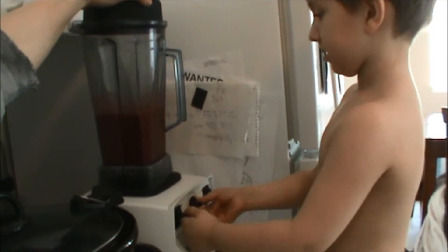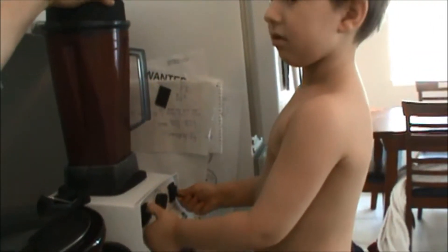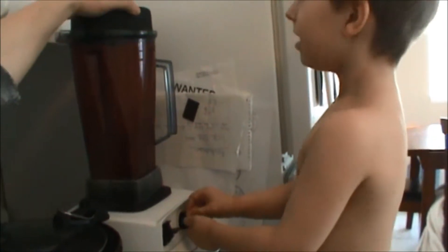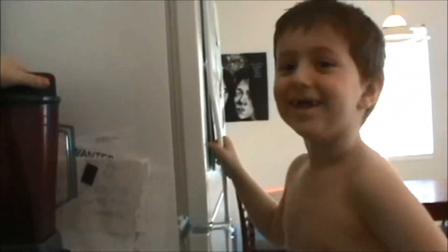I think it's still clunky. You got to turn it back on. That's funny — it got everywhere. You think it's done? Yes. Okay, let's take it off.